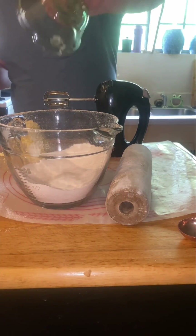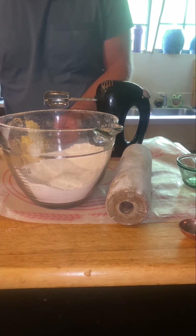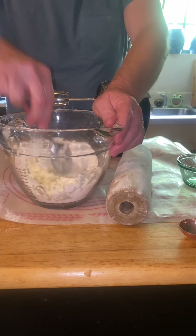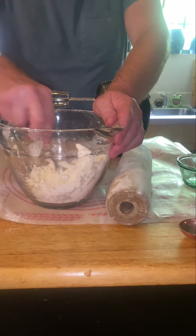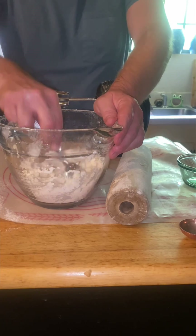Let's make a pecan pie. First we need a cup and a fourth of flour, then about half a tablespoon of sugar and a fourth teaspoon of salt, and a whole stick of butter, all grated up and mixed in there with the flour.